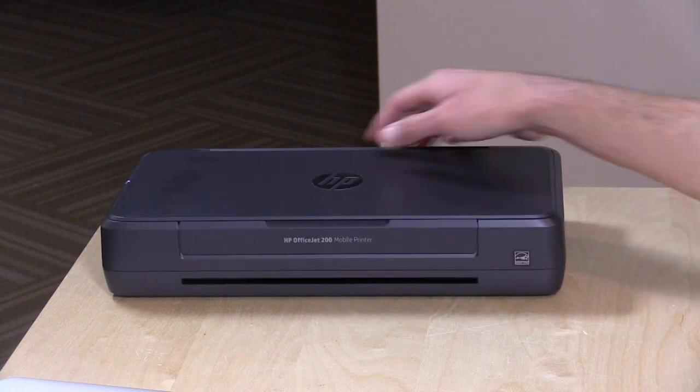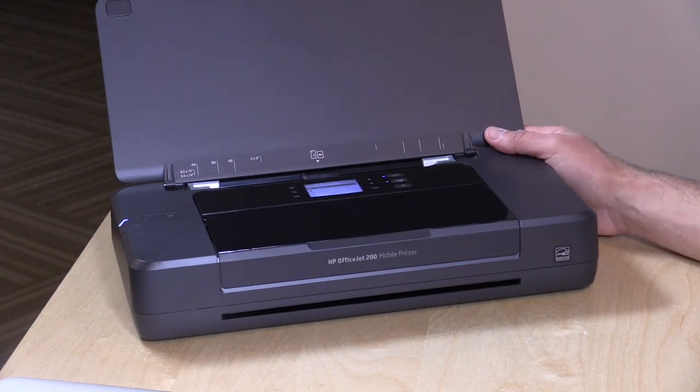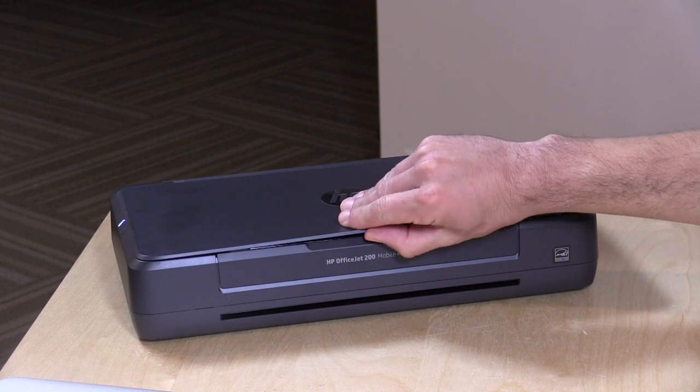Hey everybody, it's Lon Seidman and we're taking a look today at the HP OfficeJet 200 Mobile Printer. This is a completely wireless printer that you can take around with you to print wherever you go. Not only is it wireless for connectivity, it's wireless for electricity too, because it has a battery built in. I want to mention in the interest of full disclosure, this is on loan from HP. All the opinions you're about to hear are my own — no one is paying for this review and nobody is reviewing this content before it is posted. So let's get into the hardware and see what makes this tick.